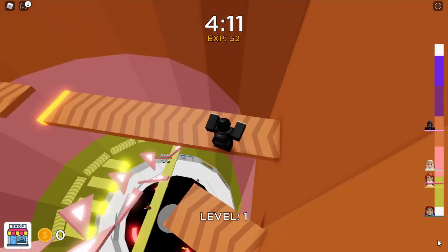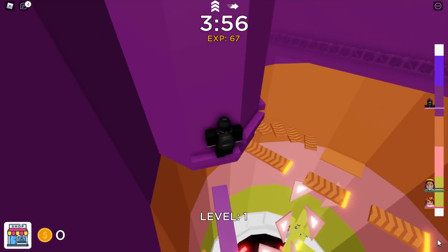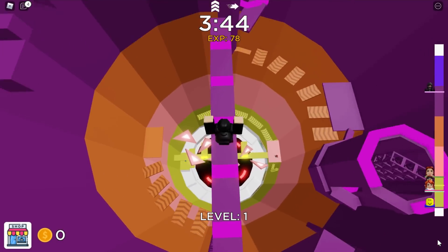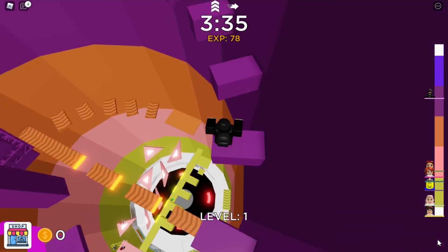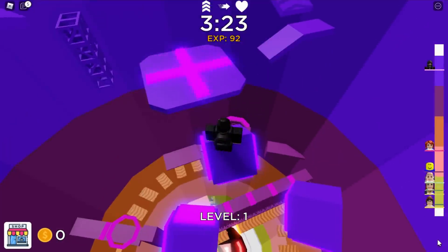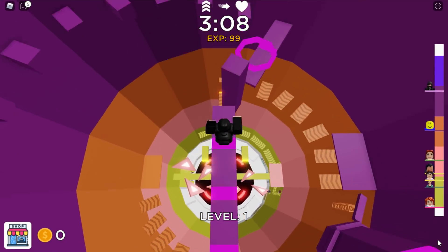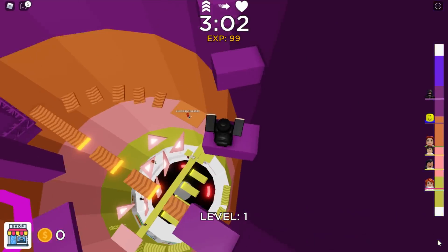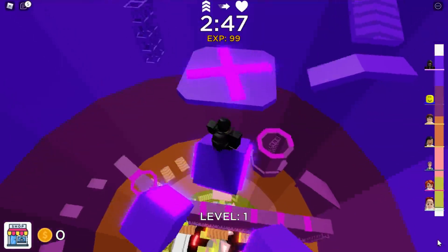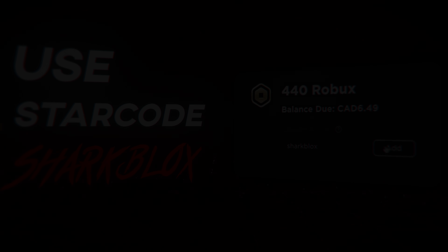That's pretty much it for this video. It was kind of a weird and fairly difficult list to put together — finding hats that only work with certain head types. We covered the woman head, the roundy head, block head, headless, and the pea brain. Hopefully in the future more UGC creators will make items for these unique head types. If you enjoyed the video, leave a like and subscribe, and let me know in the comments if I missed anything. Thanks for watching!